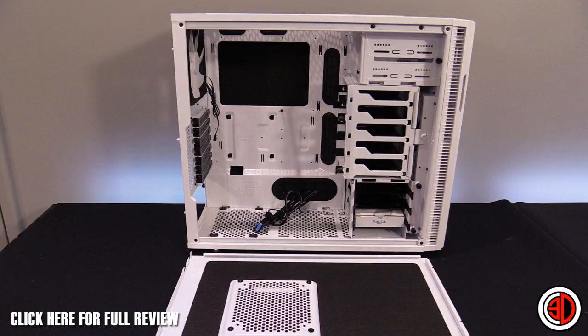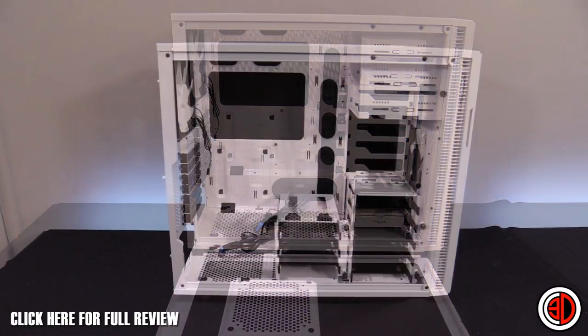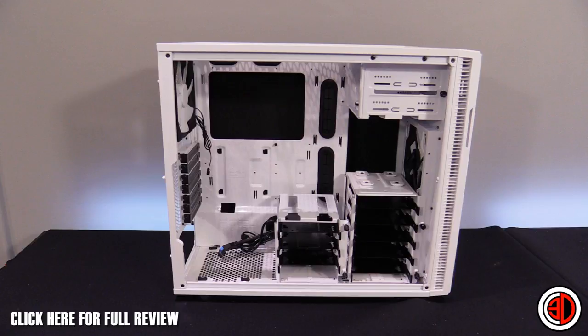Another configuration: take the three-bay out and drop the five-bay down, which opens up the top 140mm fan to blow air straight over your graphics card. You can move the three-bay across to the left or take it out entirely. If you remove the five-bay and leave the three-bay where it is, it leaves room at the front for a water cooling radiator — meaning you can have three mechanical hard drives and still fit up to a 360mm radiator in the front.